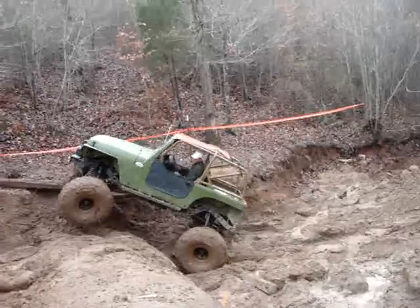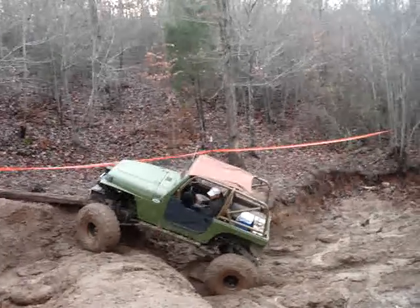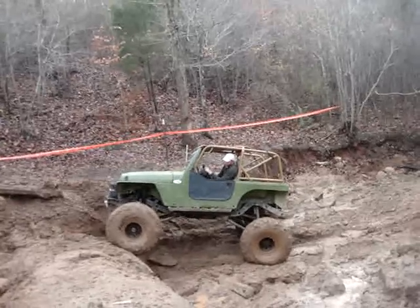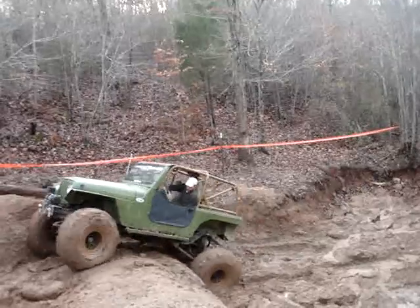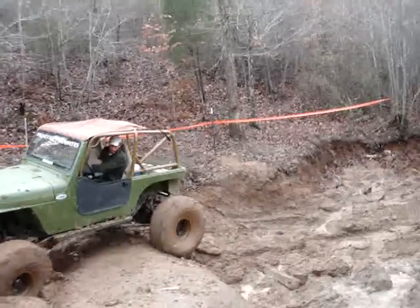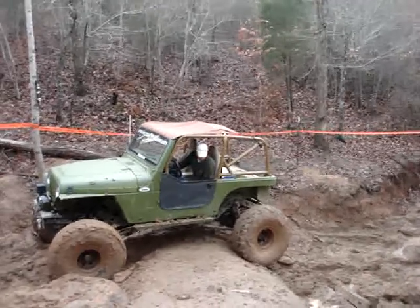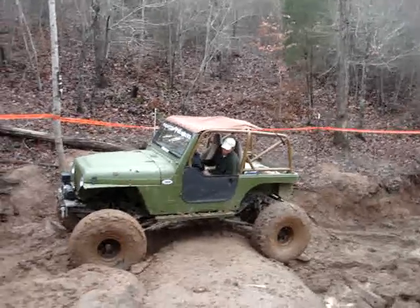There you go! Hold it! Hold it! There you go! Hold the gas I mean! You're there! You're there! Just let it warm them up! Let's do some driver's side!